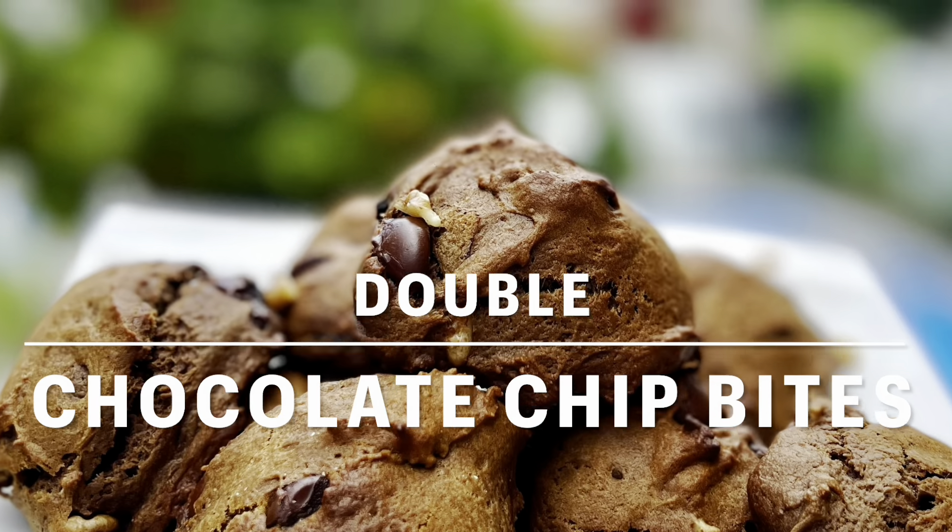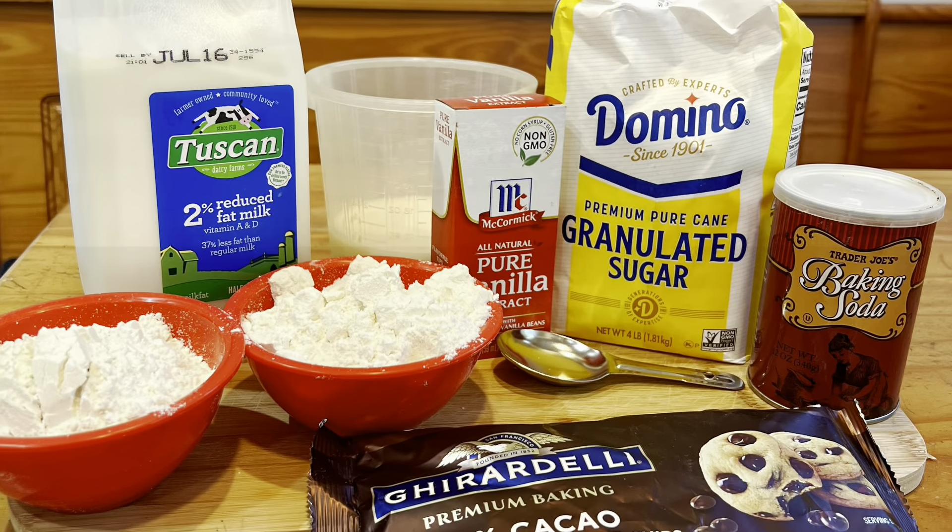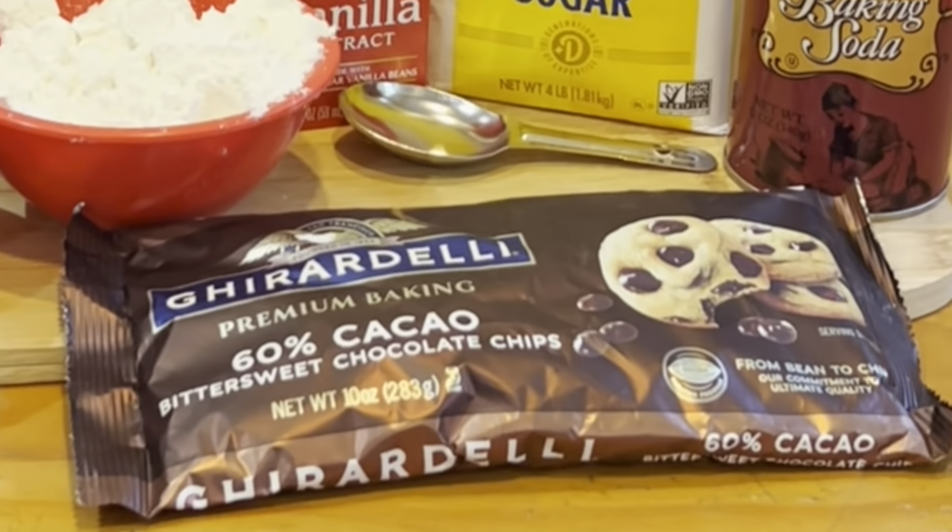Who likes a healthy cookie? I sure do. You're only going to need a handful of ingredients.